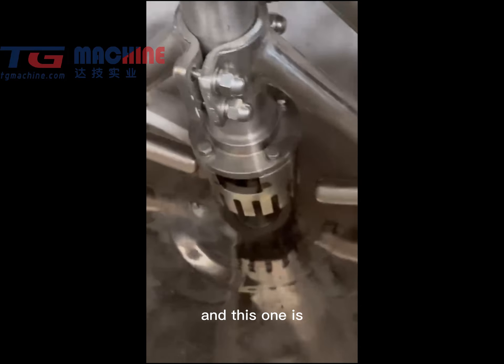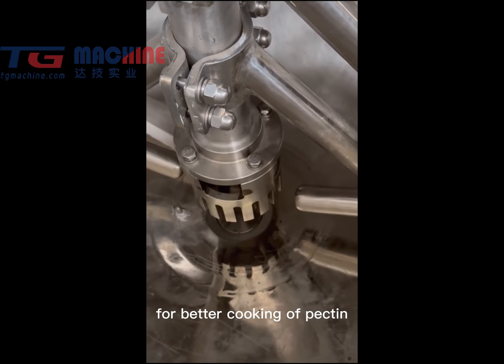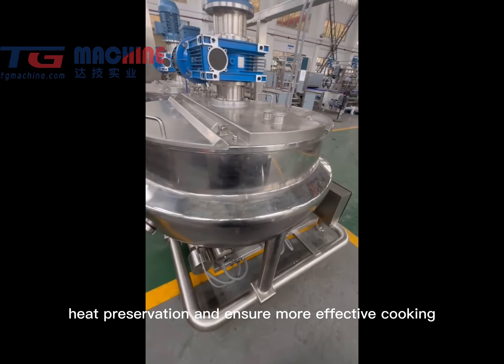And this one is a high-speed shearing machine for better cooking or packing. This is a three-layer jacket cooker to achieve a better heat preservation and ensure more effective cooking.